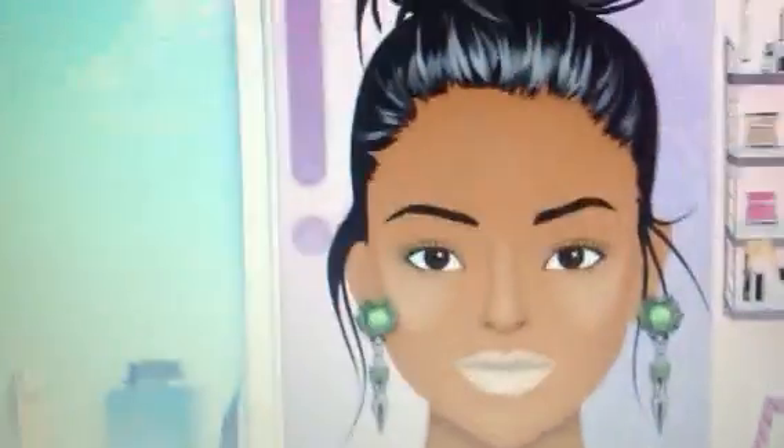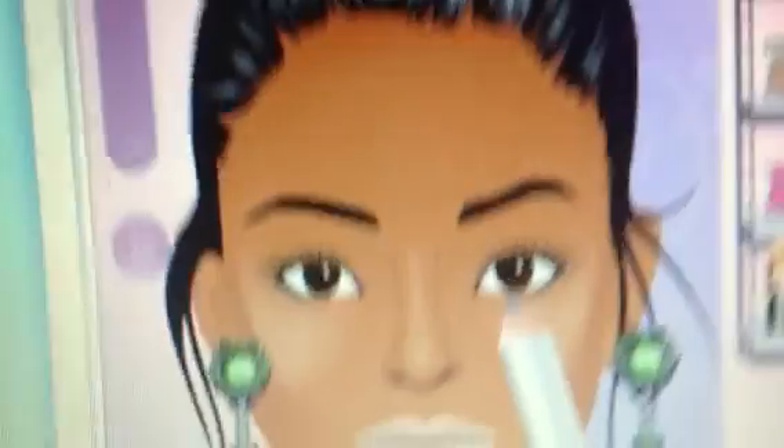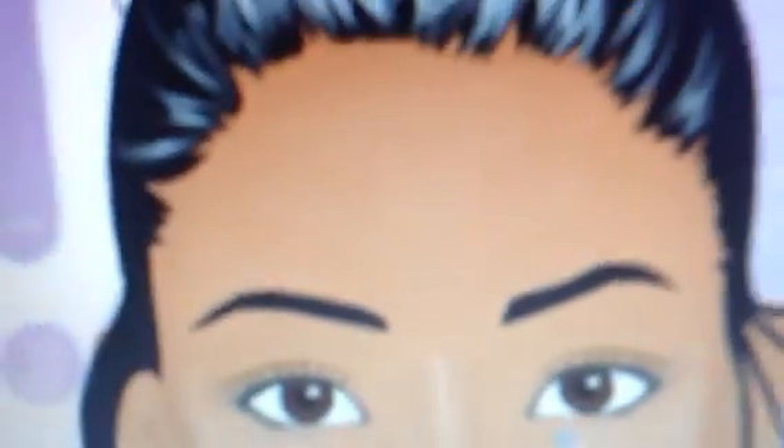Hey guys, this is Gavala. Today I'm going to be showing you how to get the holiday makeup looks. This is a tutorial. So let's get started.